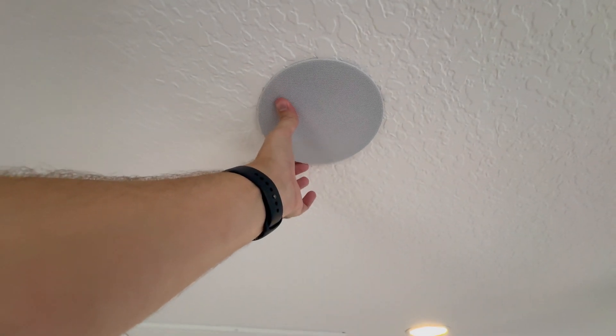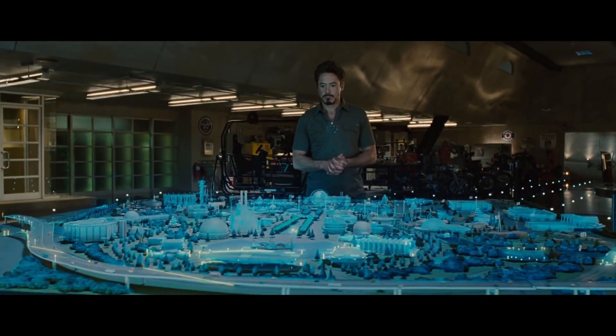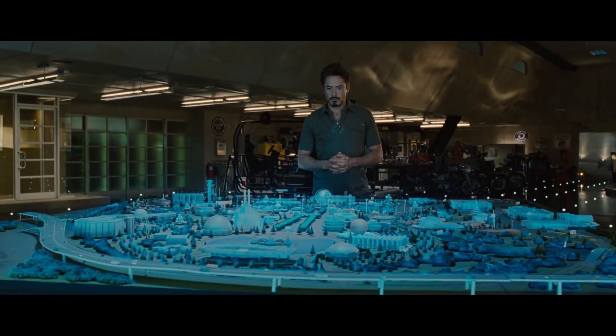A few weeks ago, I put out a video demonstrating my ultimate smart home voice assistant. It's basically a voice assistant stealthily installed in the ceiling of all the rooms of your home, so it kind of feels like Iron Man's Jarvis. If you haven't seen that video, then I highly recommend watching that first.